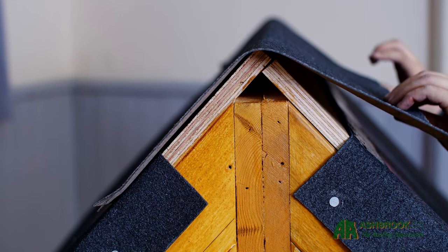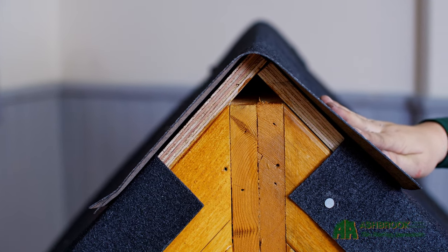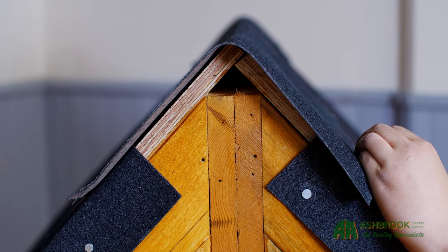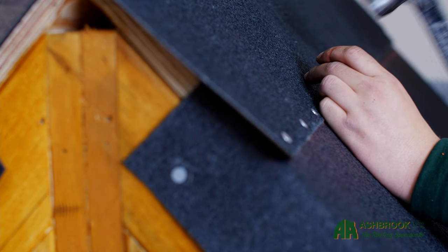Now we can start applying the top section of felt to the ridge. We will need to ensure we maintain our minimum 75mm overlap either side of the ridge. Hammer the nails into the lower edges of the ridge section at 50mm intervals.